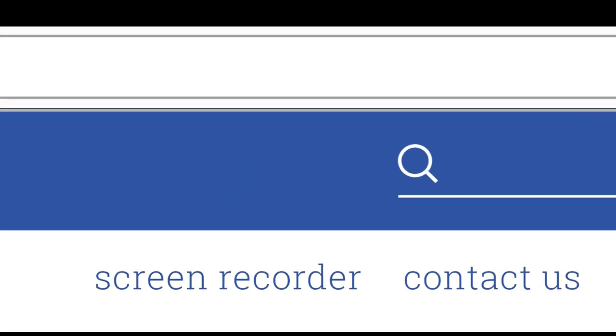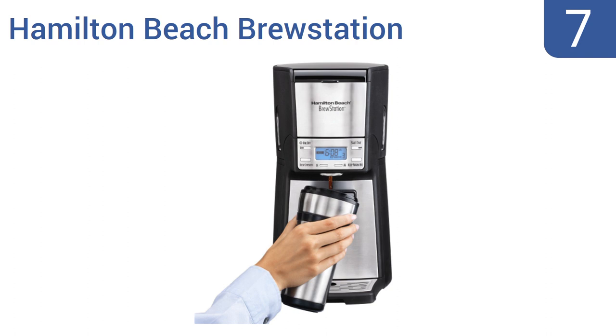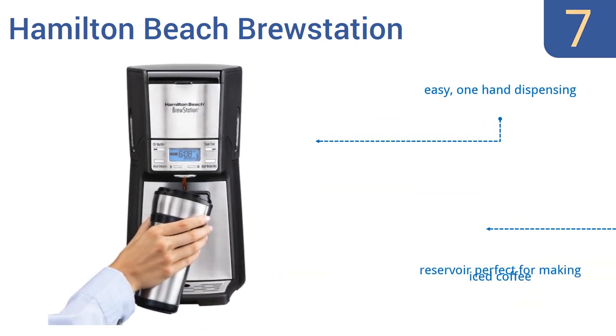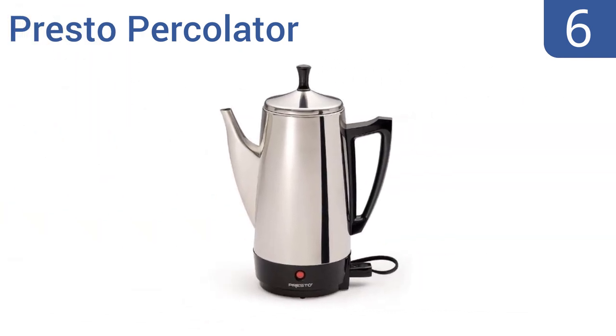At number seven, the Hamilton Beach Brew Station has a 12-cup insulated tank that stays hot for hours without scorching your coffee. Use it to fill up a big thermos before heading out the door or to top off your morning mug. It features easy one-hand dispensing, a reservoir perfect for making iced coffee, and dishwasher-safe parts.